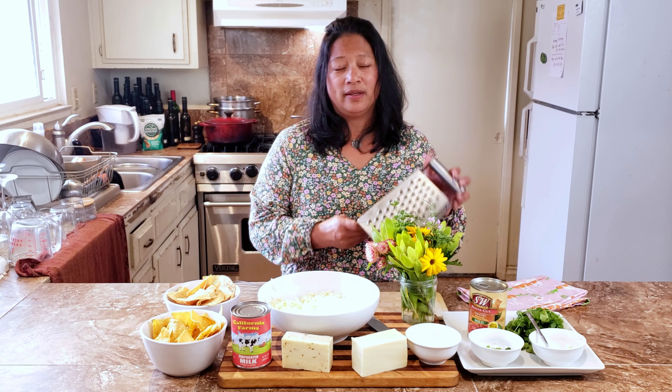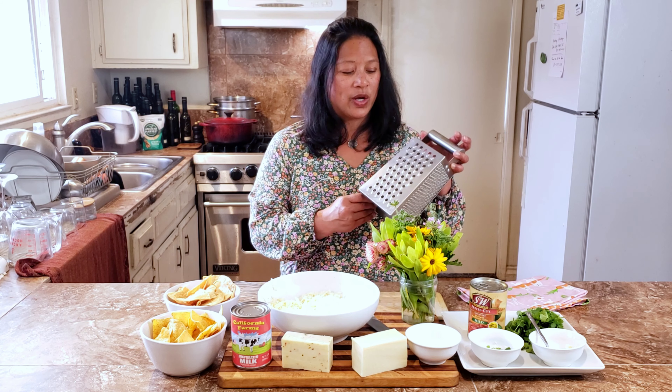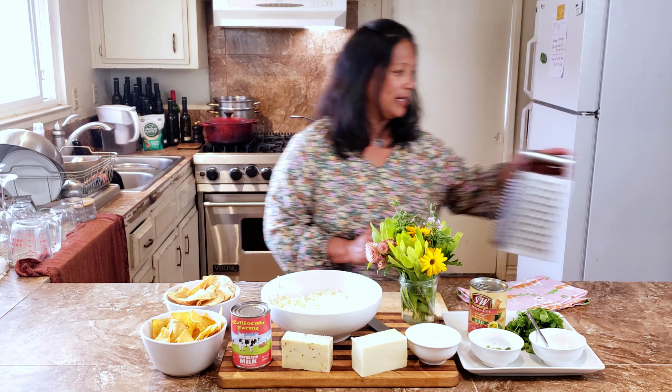Cinco de Mayo is not Mexican Independence Day. Number two, what I hope you learn is: if you use shredded cheese in a recipe, please grate your own. Use a box grater, use a Cuisinart, whatever you want — but please don't buy pre-shredded cheese. It's not just cheese; it has stuff mixed in so the shreds don't melt as well. So take the time to shred your cheese. Okay, let's get started.